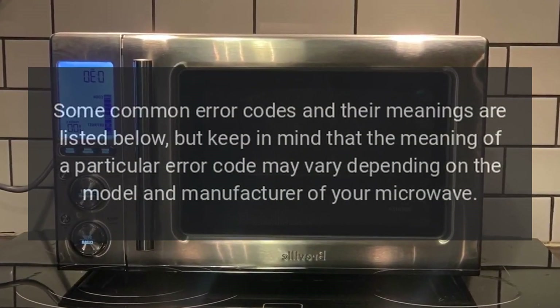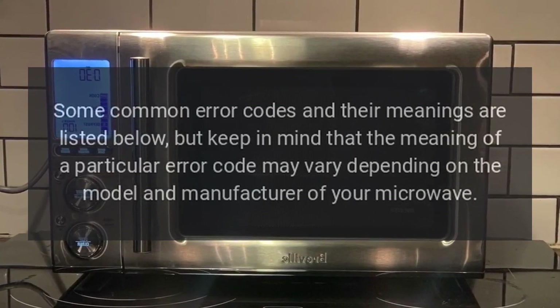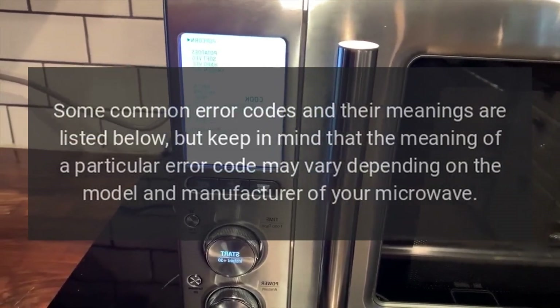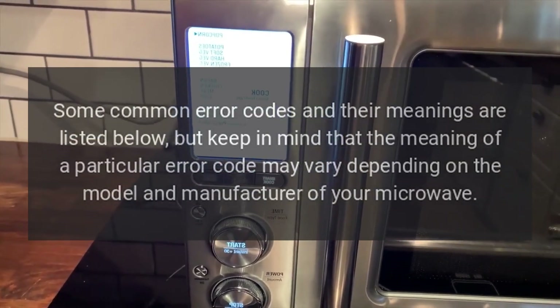Some common error codes and their meanings are listed below, but keep in mind that the meaning of a particular error code may vary depending on the model and manufacturer of your microwave.